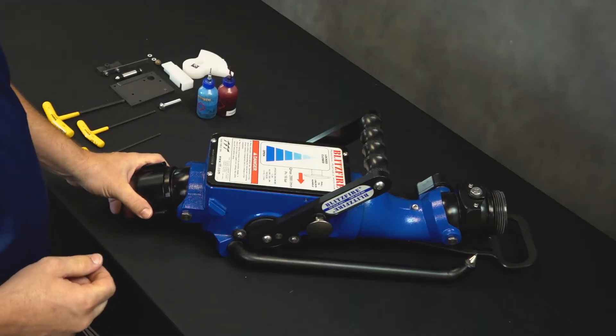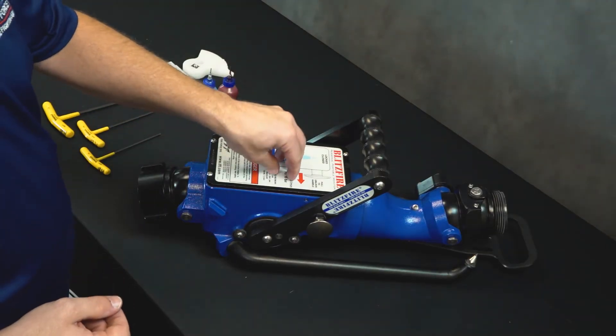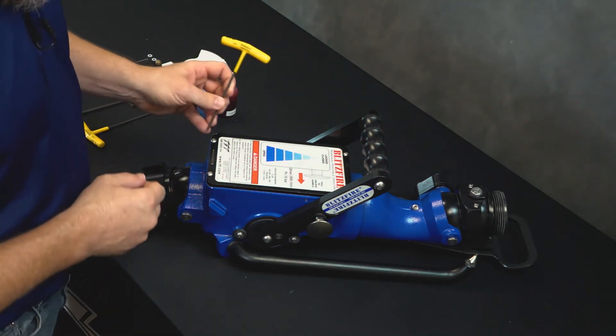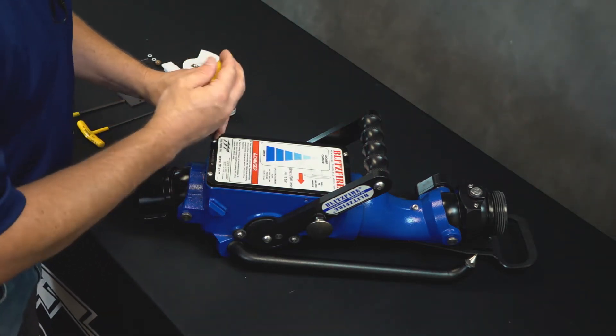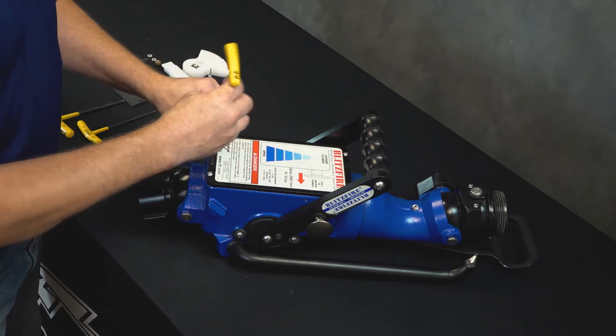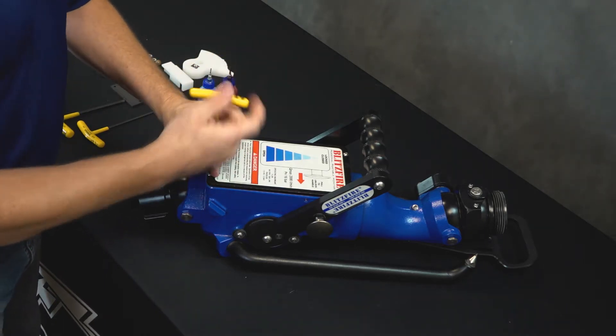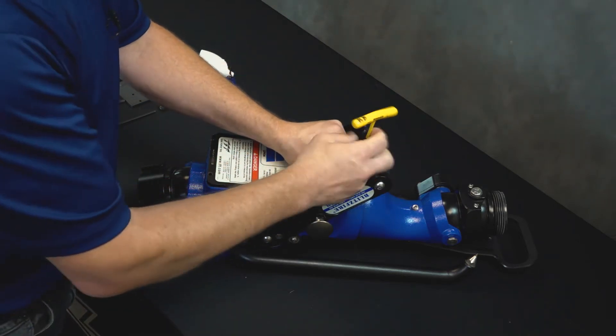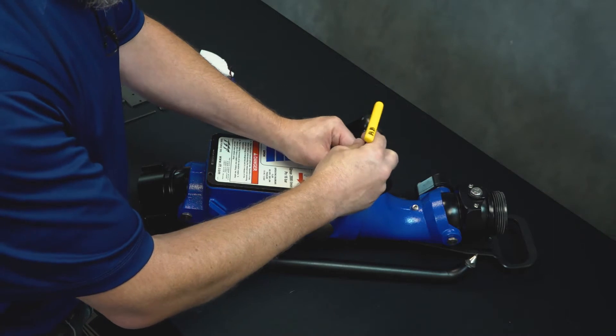We're back at the workbench. The first thing we're going to do is remove the main lid from the Blitzfire. It's retained with four screws. Using the 1/8 inch Allen wrench, go ahead and remove those screws and set them aside — we'll reuse those later in the reassembly. Also set the lid aside; we're going to reuse that as well.